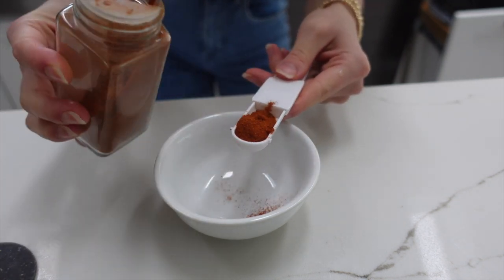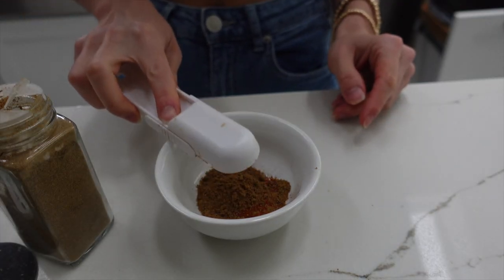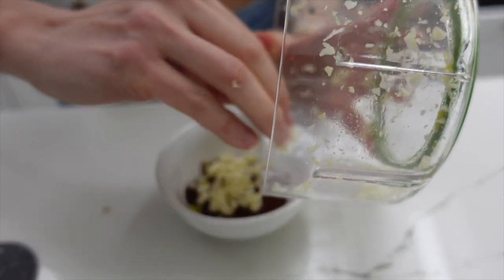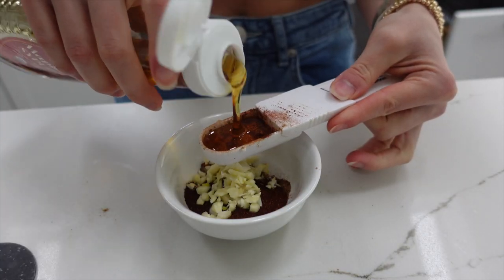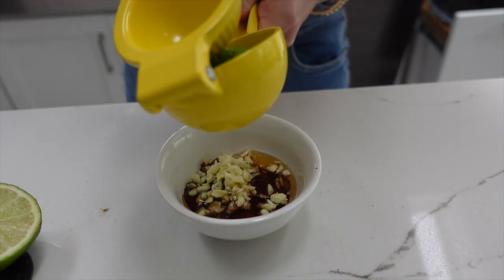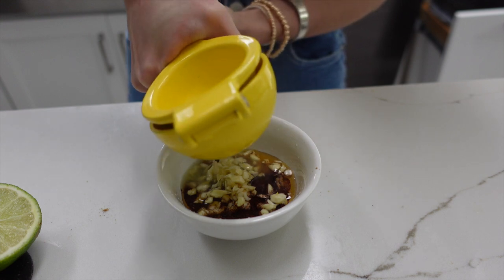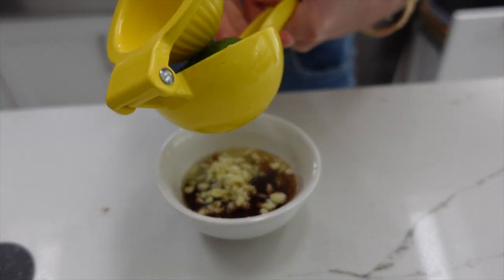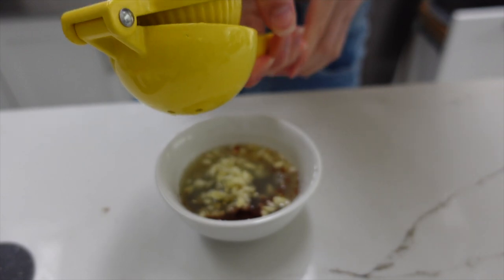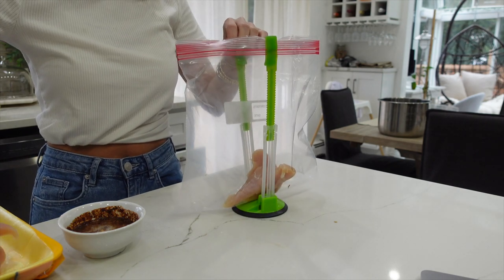Then I'm doing all the spices. So we have one tablespoon of chili powder, two teaspoons of cumin, and one teaspoon of paprika — which is honestly my favorite spice ever besides garlic. We're also adding in that garlic as well, and a little bit of honey or maple syrup, whichever you choose. Then I'm going to be squeezing a full lime for its juices, which adds a nice touch.